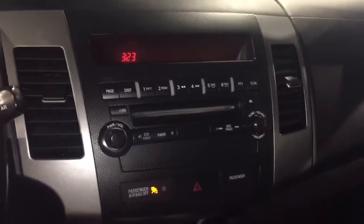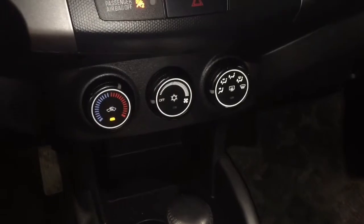Alongside your fully equipped radio system you have your temperature, fan control, as well as your AC.